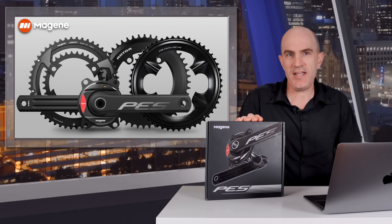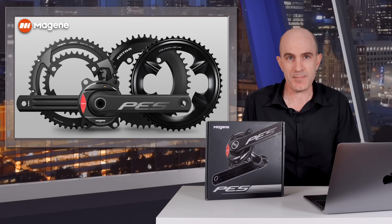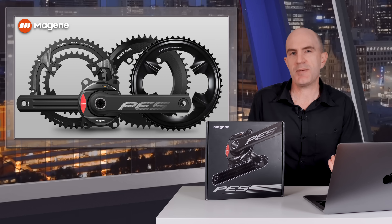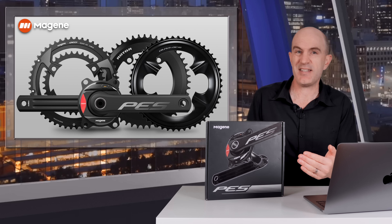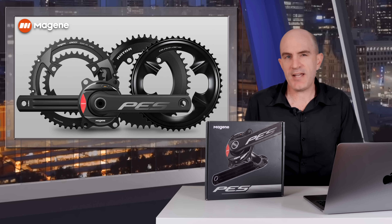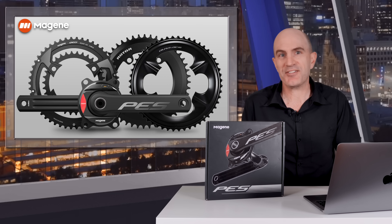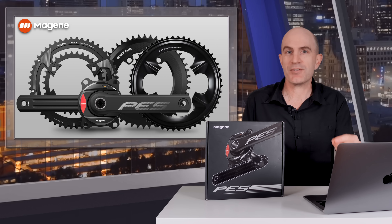The power meter in question is the new P505 Base from Magine. The Base sits just below their P505 spider-based power meter — I say just below because the technical specifications very closely match the P505, with the Base having a claimed accuracy of plus or minus 1.5% versus the P505's new claim of plus or minus 1%.